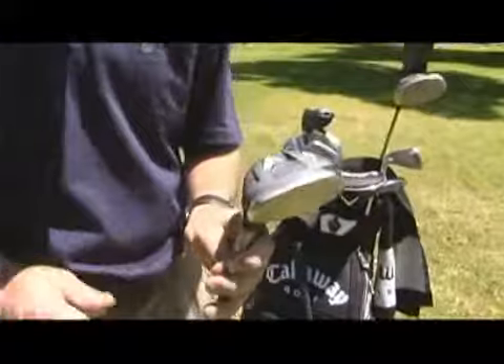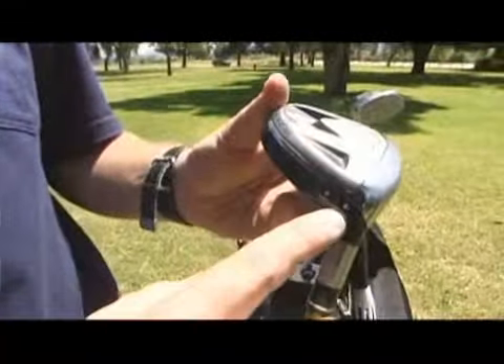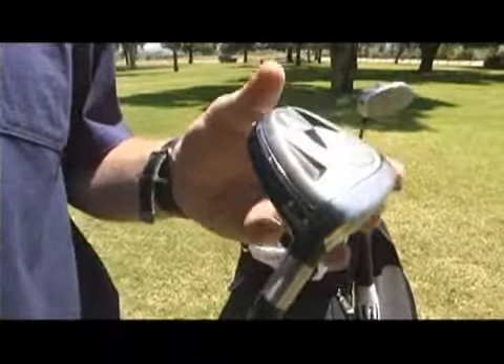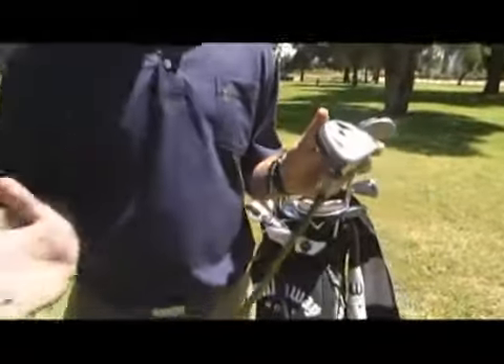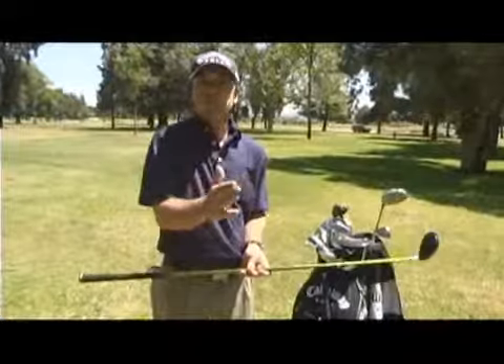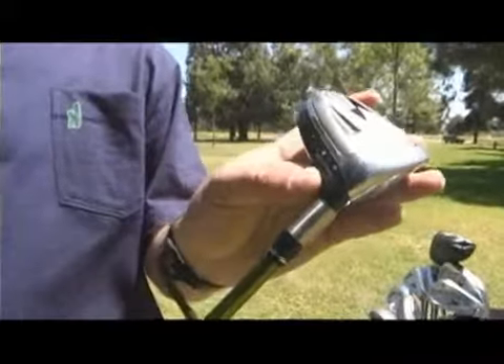The newer clubs, newer designs — if you look right here, this says neutral. You can get a draw, a neutral, or you can get an open or fade option, where the club face is a little bit more open. It's all preference. Whenever you look down at this club, if you feel like that head is a little bit more closed and you want it more closed, you can ask for that draw option. That's what it's called, and you can see right there where it's located on certain clubs.